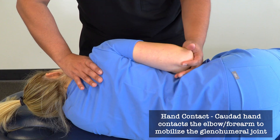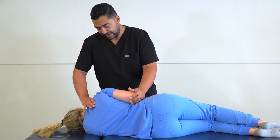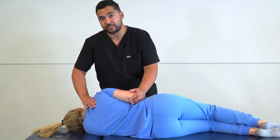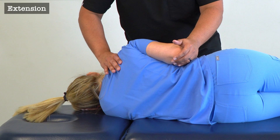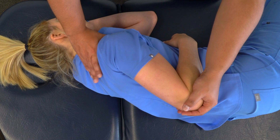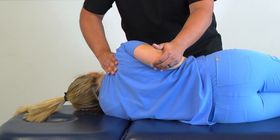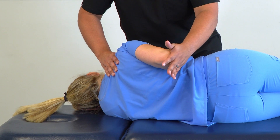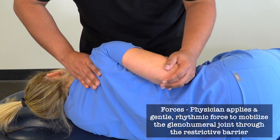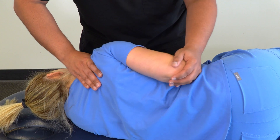We're going to take our other hand and put the glenohumeral joint through a number of different ranges of motion. Because we're stabilizing at the scapula and clavicle, we'll use that as an indication of when we reach the end of the range of motion for the glenohumeral joint. As we approach extension, we only move as far as we can without inducing motion at the scapula and clavicle — that's our barrier. Then we apply a nice gentle rhythmic articulatory motion through that barrier, three to five times or as needed to improve motion.